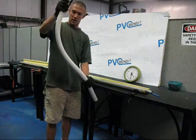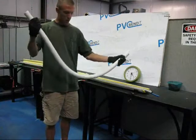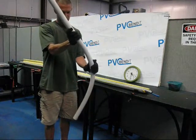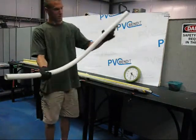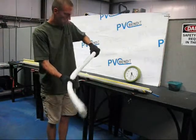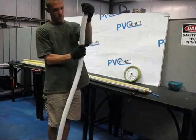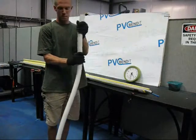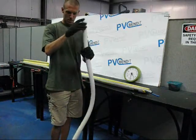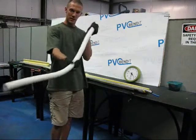This one — we don't really have a purpose for the bend, so I'll go ahead and let it harden up just to illustrate what happens. So I think that about does it.